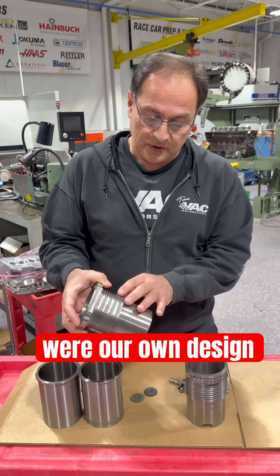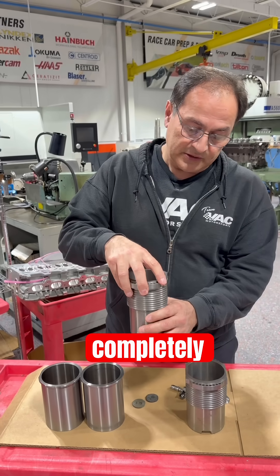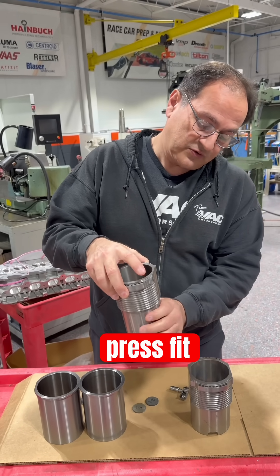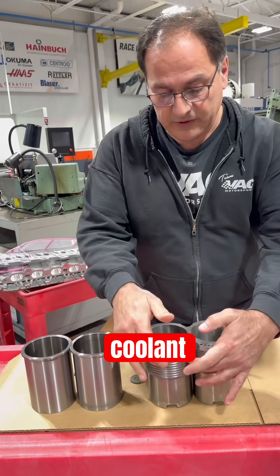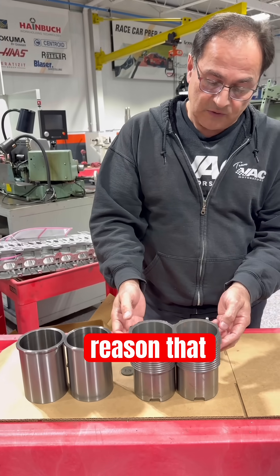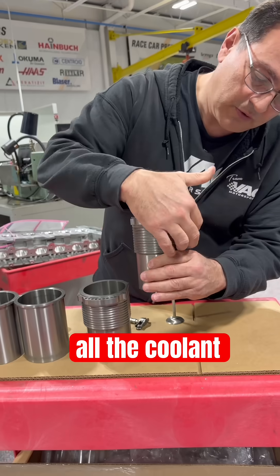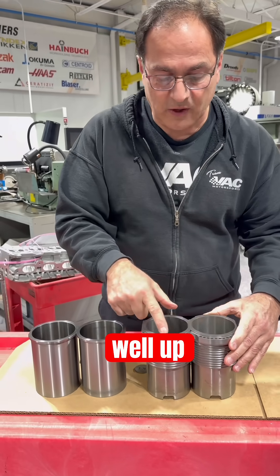These particular sleeves were our own design. What we do is machine the block out completely where the bore is — the bores are completely removed — and then these sleeves drop down and press fit only at the bottom. When they sit side by side, the coolant is circulating completely around the sleeves. That's why they are called wet sleeves — the coolant floods around and goes around these passages as well, up top.